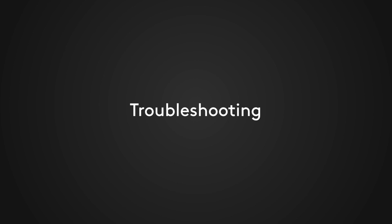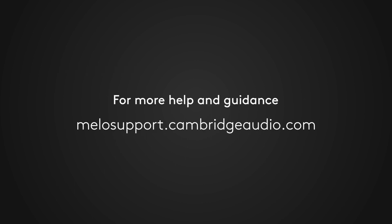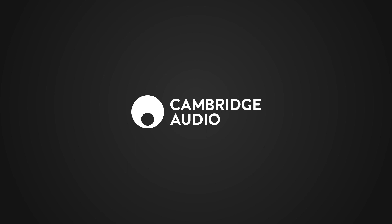Problems can often occur not because of the earphones themselves but by the way a phone or other device operates, especially with Bluetooth connections. Many connectivity issues can be fixed by switching Bluetooth off and back on again, with a pause in between. Doing a quick reset of your mobile phone can also help. For more help and guidance, please visit our support site at mellowsupport.cambridgeaudio.com. Thank you.